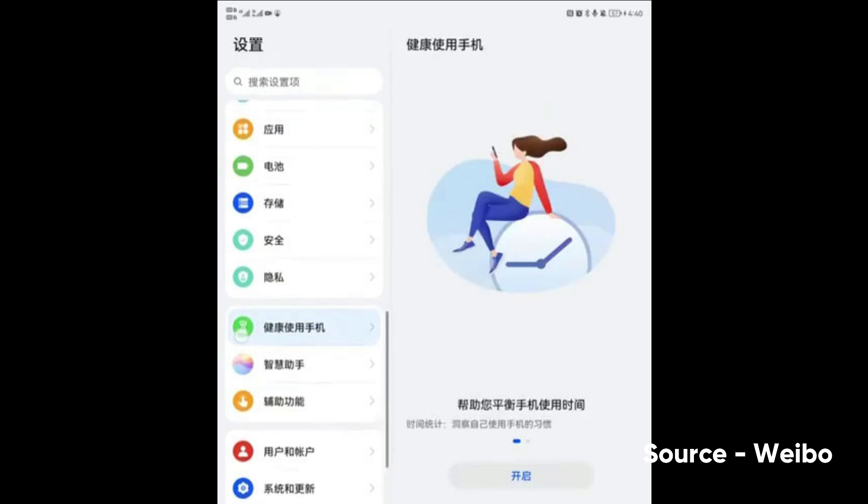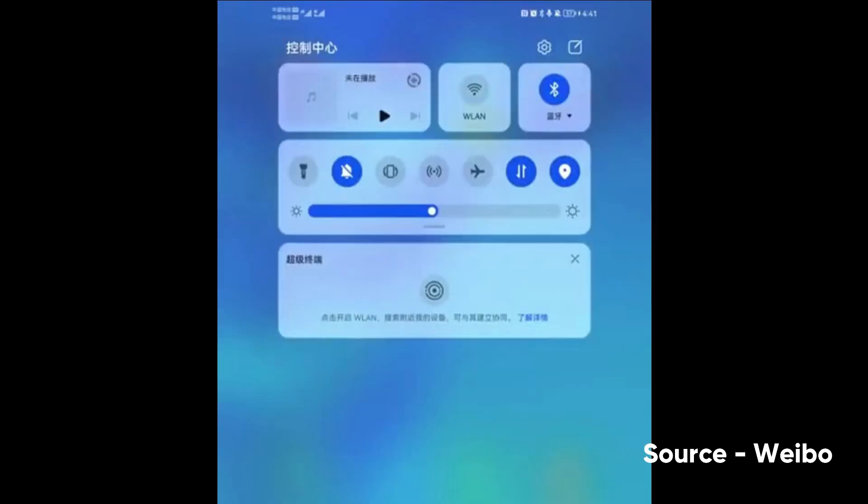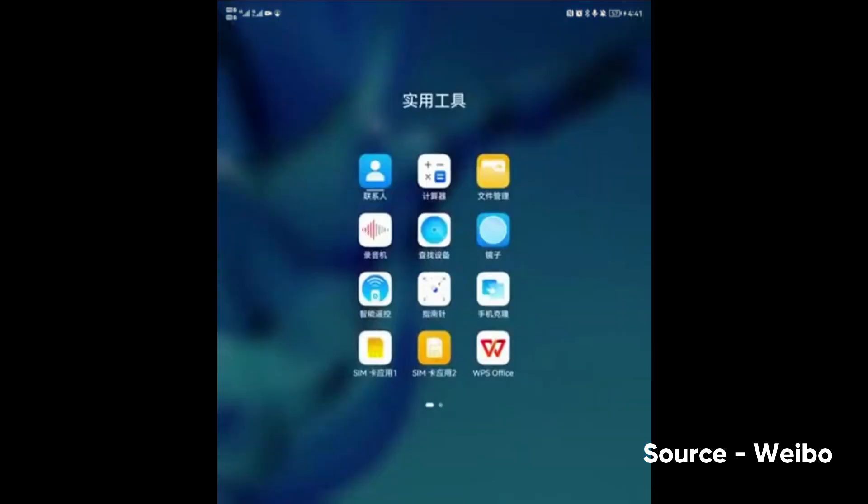The new card design increases menu element visibility in the settings menu. Aside from settings, this new card design has also been seen on the quick settings panel, Huawei system apps, and other system applications.